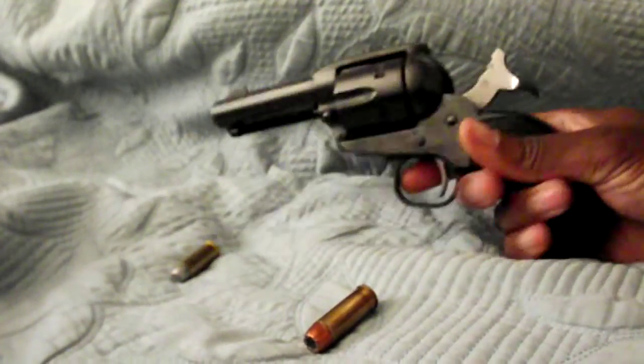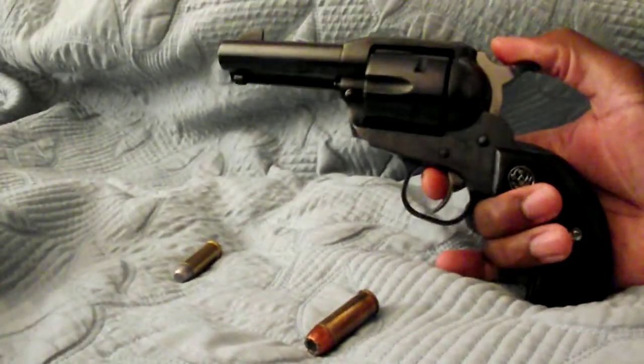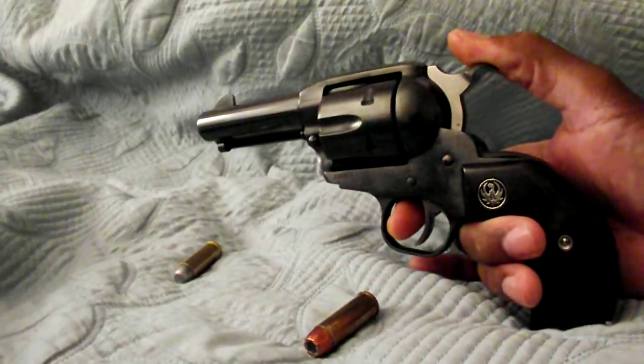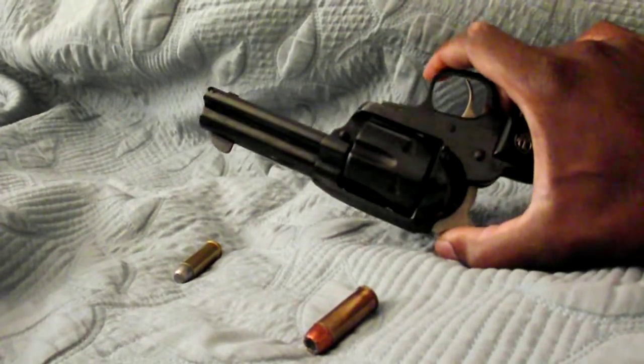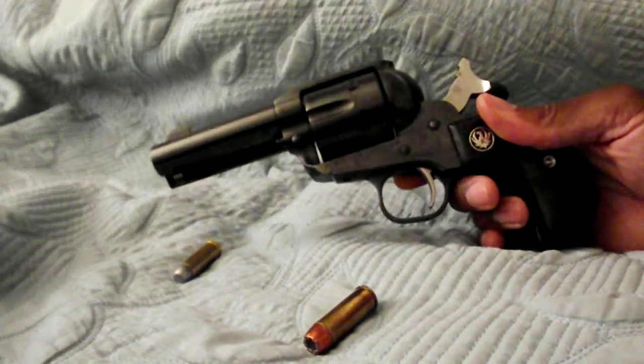It's a really heavy gun, so I think it'll handle pretty heavy loads. It's not like the original Vaquero, but enough to get things done. Looking forward to getting to the range to see how it does. But so far, a beautiful gun.